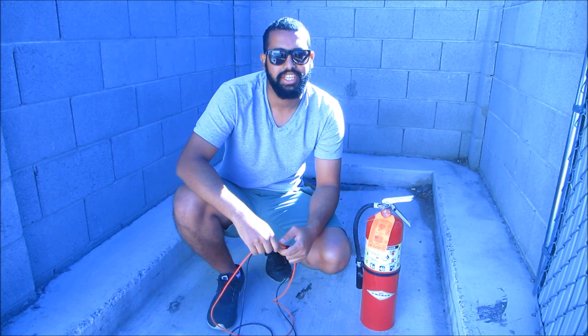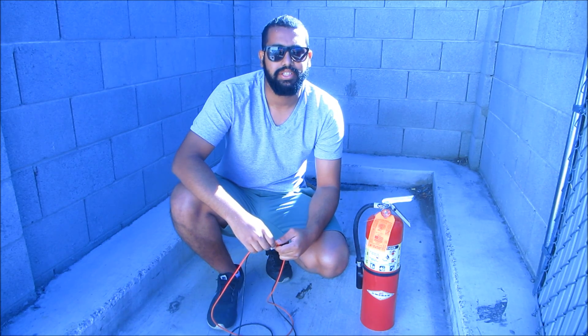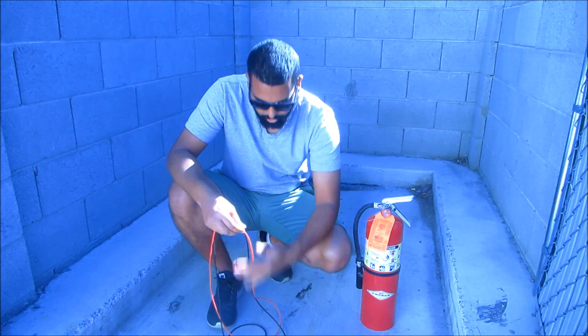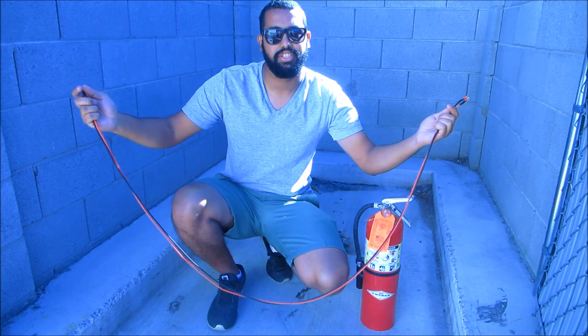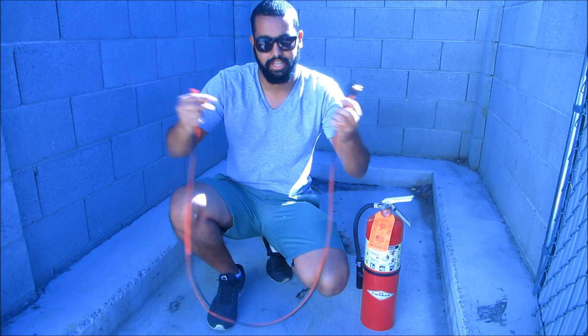This is Kim Cornett from Thunder Power RC and today we're going to show you guys all the dangers of charging batteries unattended. For a few precautionary measures we're going to use extra long extensions to stay away from the fire as much as we could and keep all of our equipment far away as far as we can.